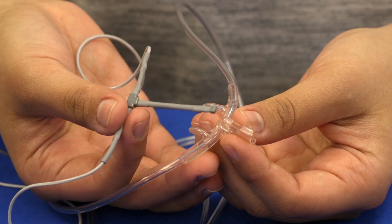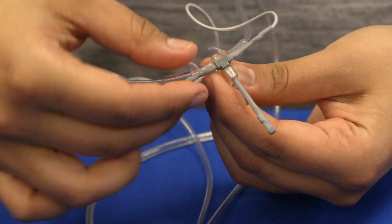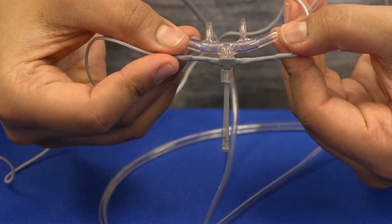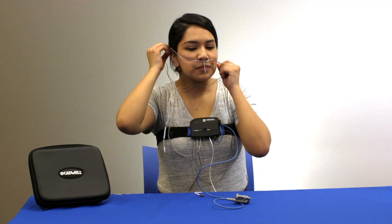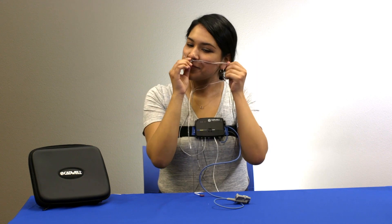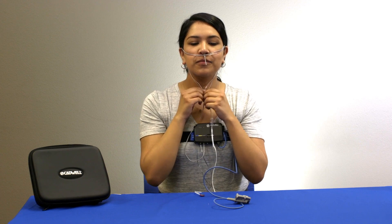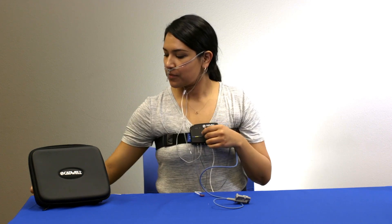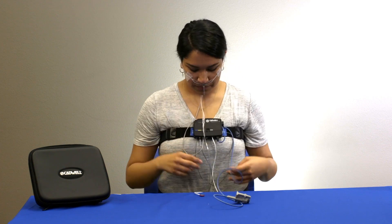Insert the gray thermal sensor away from you through the holder on the cannula. Holding the cannula with the prongs facing towards you and curving down, insert the ends of the prongs into your nose and pull the cannula tube and thermal cable back over your ears like a pair of glasses, so that the wire sits in front of your neck where it connects. Slide the tension adjusters up the cannula tubing and the thermal cable. This should not be tight or uncomfortable. Tear off two small pieces of tape and secure the tubing and wire to your cheeks.